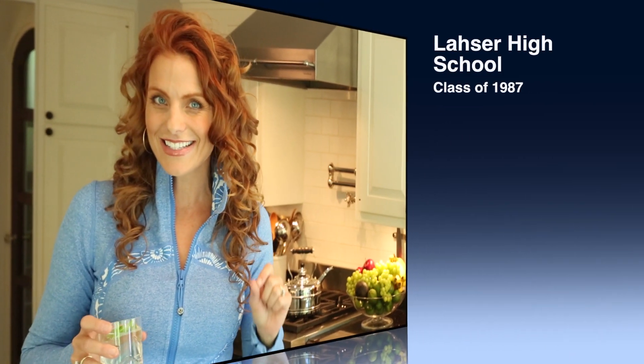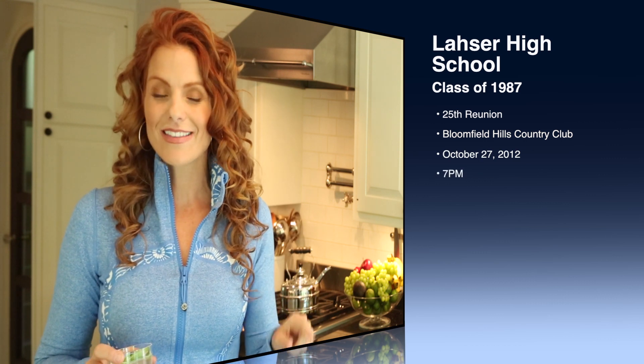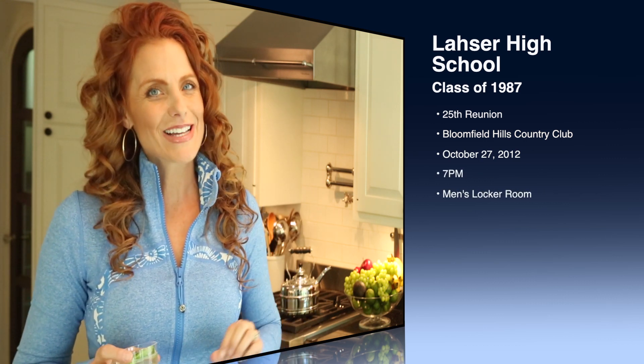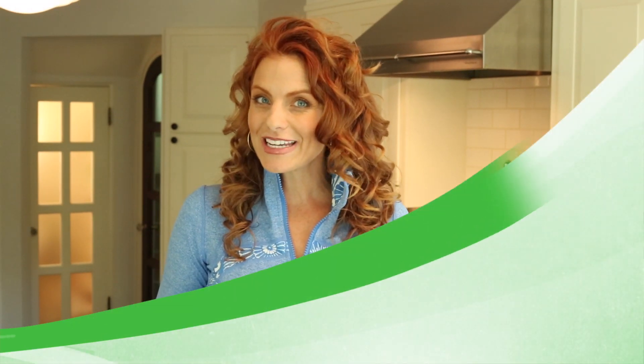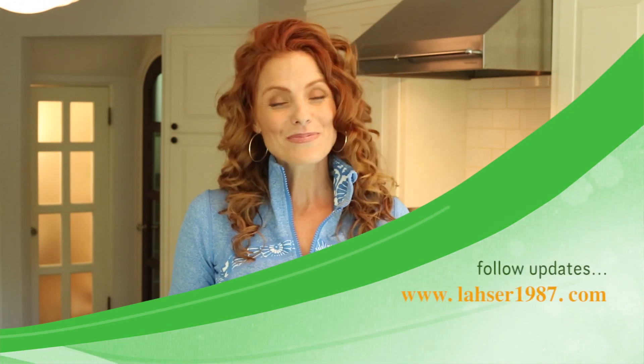And speaking of parties, get it on your calendar — Lasser High School's Class of 1987 25th year reunion at Bloomfield Hills Country Club on October 27th, 7pm in the men's locker room. Follow any updates on Lasser1987.com. Be there.